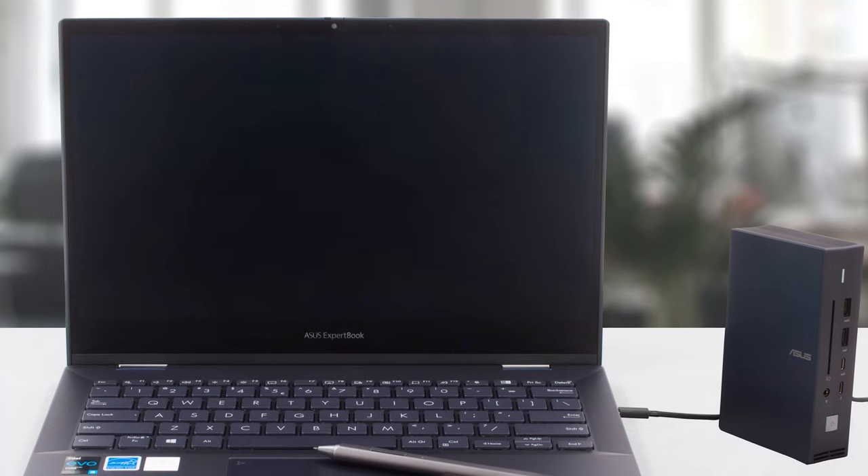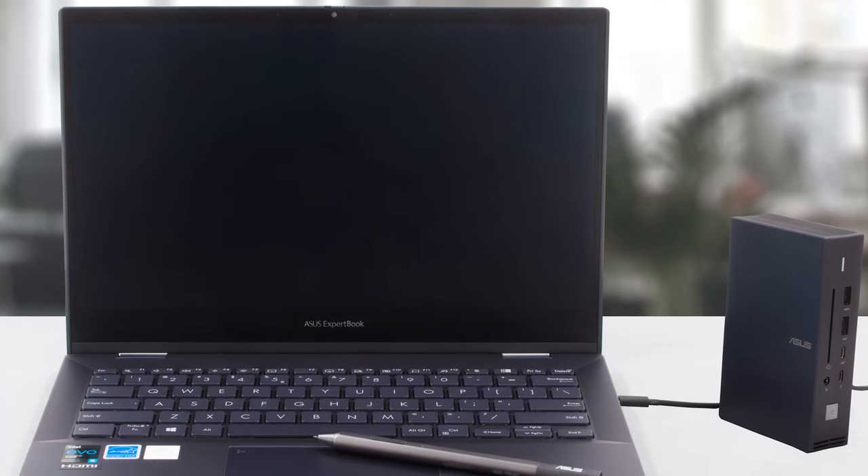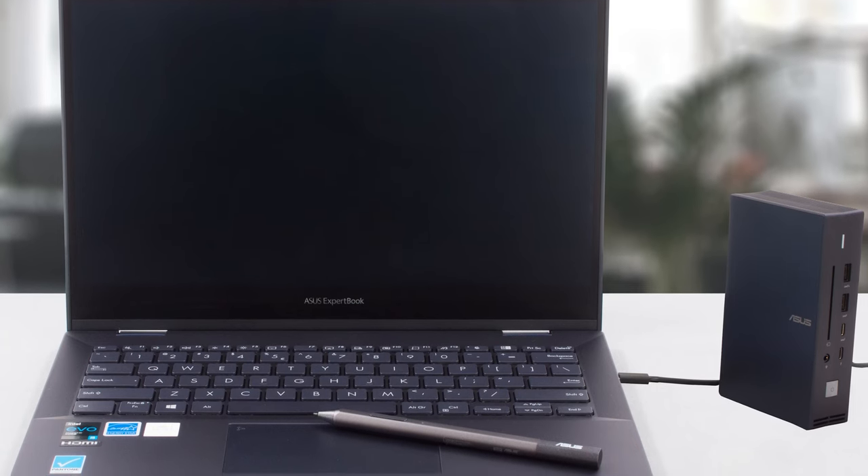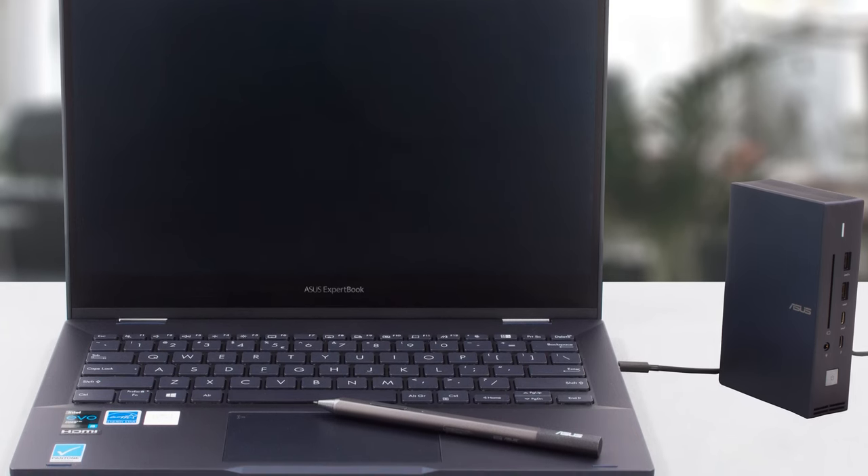All in all, the ASUS ExpertBook B5 Flip B5302 is one of the leading 13-inch business laptops, providing excellent reliability, high portability, and ample upgradability.